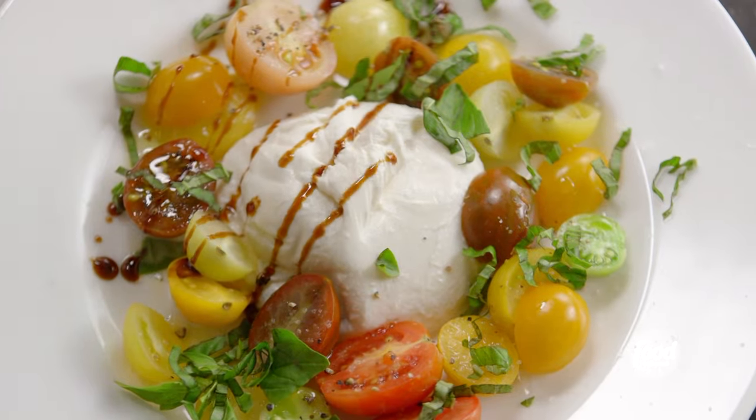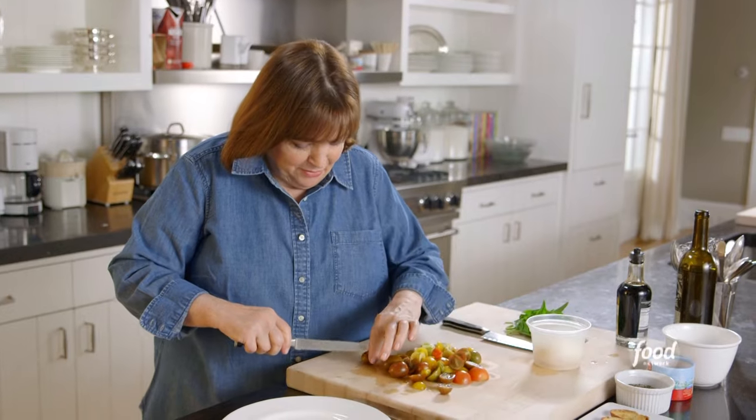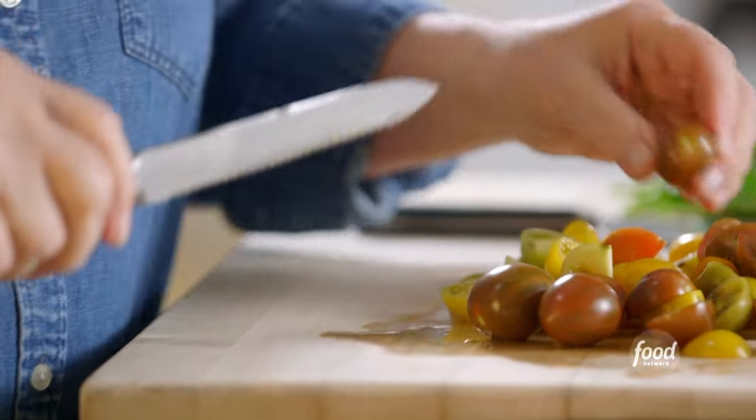You know what I like best about tomatoes and burrata? It's so elegant. I'm starting with a pint of heirloom cherry tomatoes, and I'm cutting them in half, right through the stem.